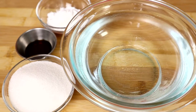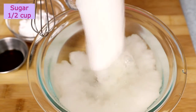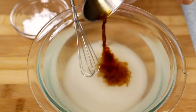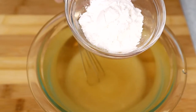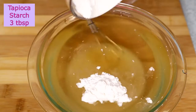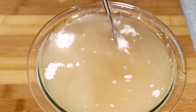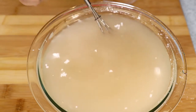To make the pudding, here I have water. I'm going to add in sugar, add in vanilla extract, and add in tapioca starch. Stir this up, making sure the sugar and the starch are dissolved.